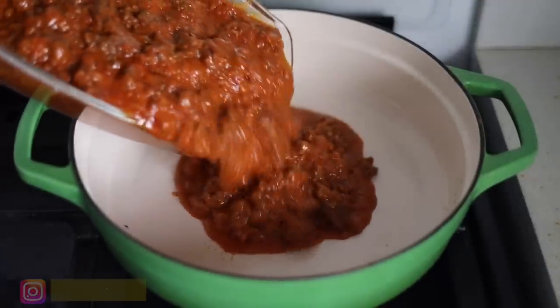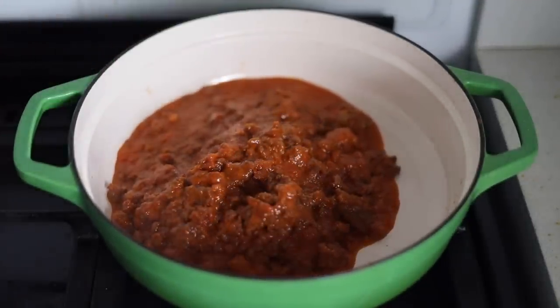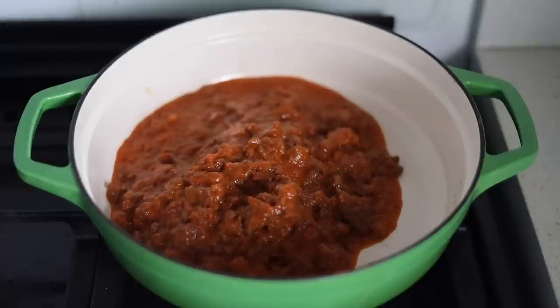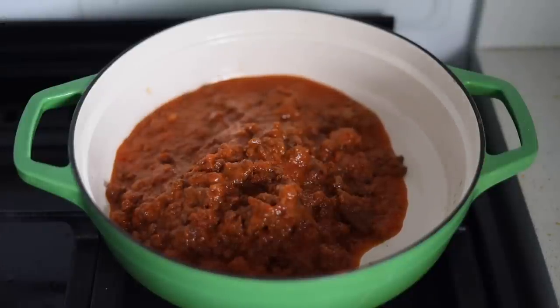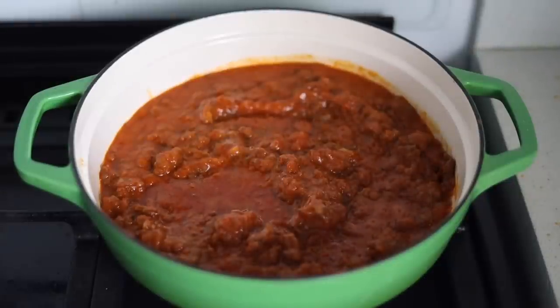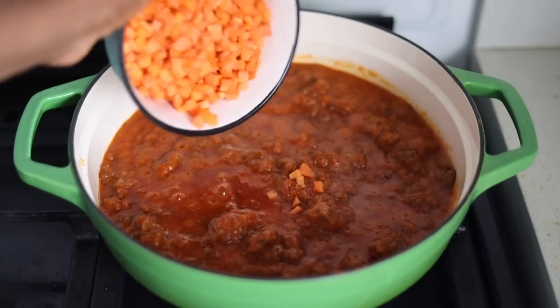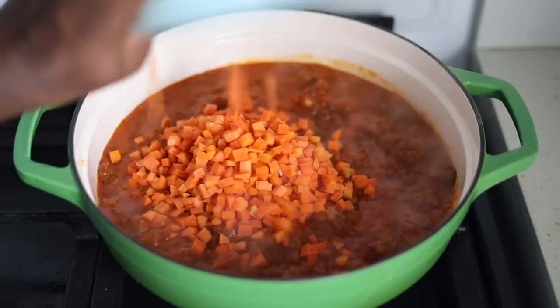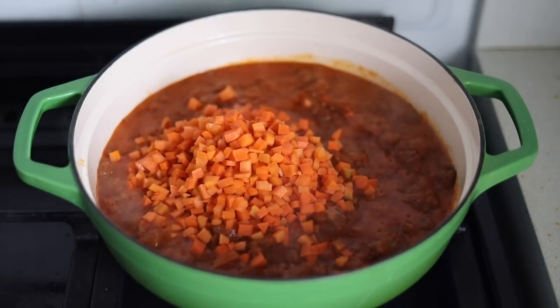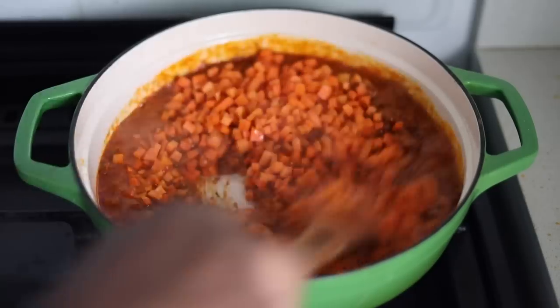I've portioned the sauce into bowls — some I'm going to use now while the rest I'm going to use later. This is one way to batch cook; it saves your time. Batch cooking is basically cooking more portions than you need at a particular time so that you can eat it later. That's the benefit of meal planning and meal prepping. Go to the link in my bio and download my full timetable because it has a meal plan I've already made for you.